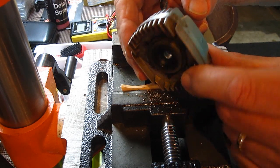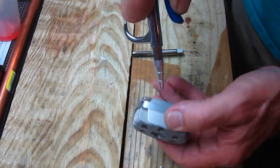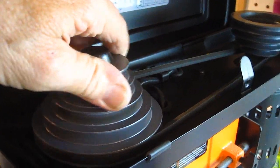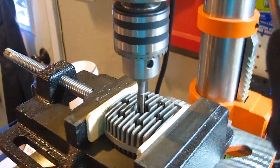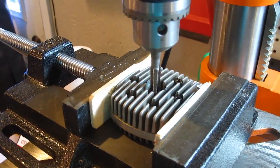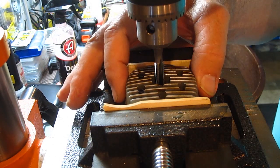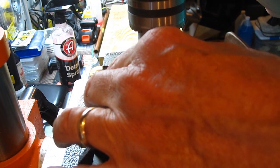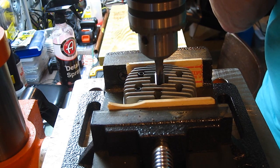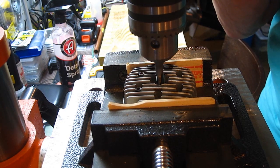Now we're going to have to thread it. First we're going to clean all those filings out of there, and we're going to use the tap. We'll be rotating this by hand and applying pressure, running that tap down in there. I've loosened the head up so as it goes down it will screw and lift up — that's the plan. Make sure it's all centered and I'm going to start turning now with slight pressure. Seems to be going just fine.